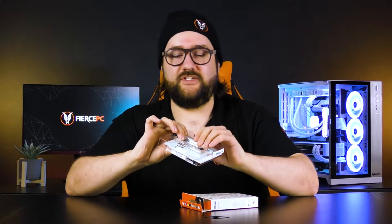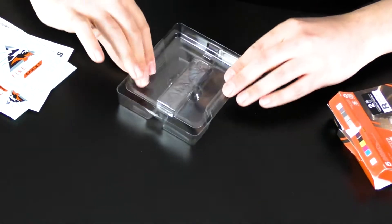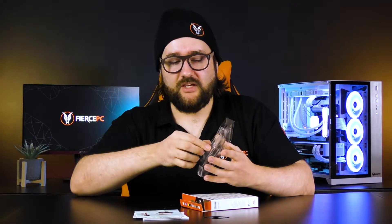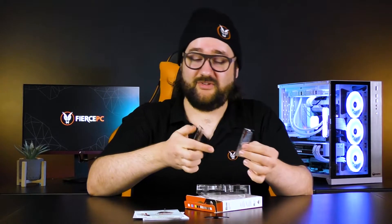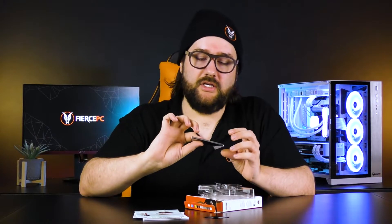Let's crack into the drive and have a look at what we get. Generally with these M.2 drives the packaging is quite large, but it does mean you get a well-protected device when it arrives. You get standard booklet information as well as a few stickers if you want to show off what's in your system. One thing I particularly like is that it comes in a static bag, which is quite crucial for these components as they are sensitive to electrostatic shocks.